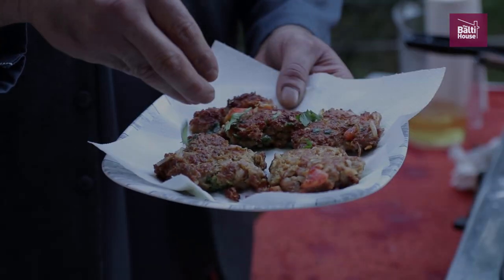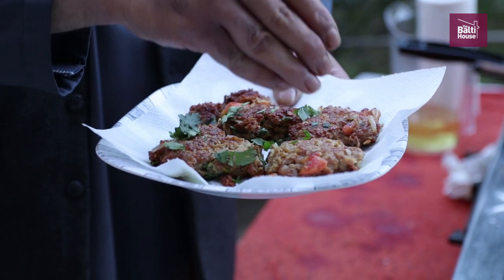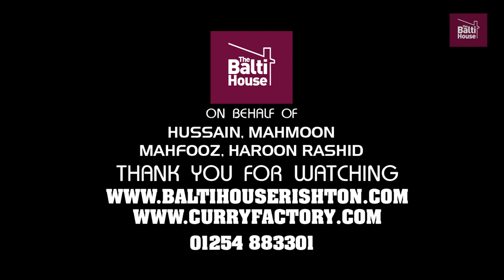Hope you've enjoyed watching the video, and when you cook them, you enjoy your shami kebabs at home. Once again, thank you so much for taking the time out, watching our videos, and for the feedback you leave — greatly appreciate it. Much love, much respect. Hope you all stay safe. Love you all. From Pakistan, Hussain Rashid and the whole team from the Balti Hours. Many thanks.